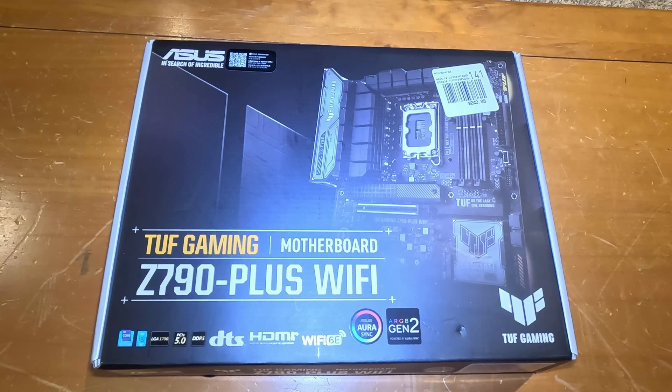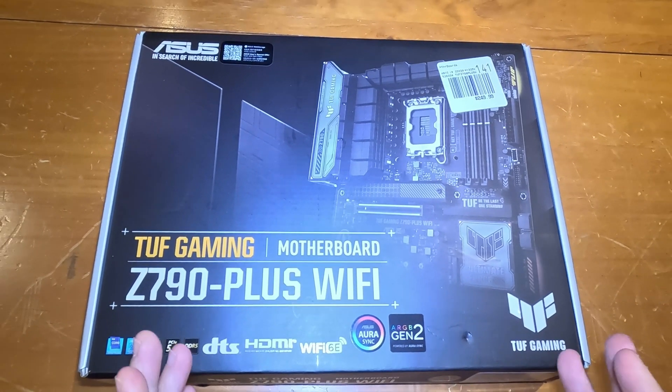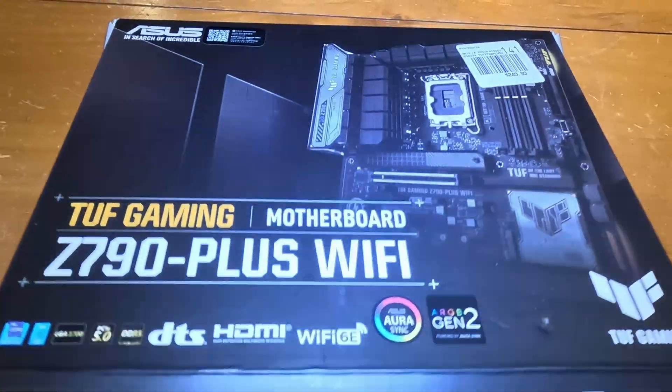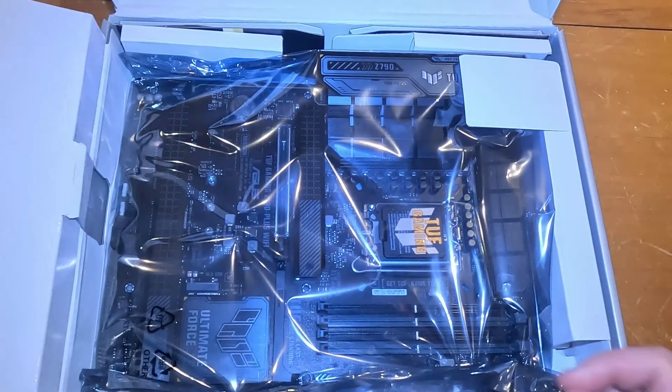In my case I've picked an ASUS STRIX Gaming Z790 Plus Wi-Fi motherboard. I've used ASUS motherboards quite a bit in my previous desktop PC builds — I'm very happy with their products. They've been very reliable, I've never had one fail, and the support is fantastic. That's why I'm going with this. Let's go ahead and open this thing up and go through all the bits and pieces of what a motherboard does.